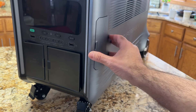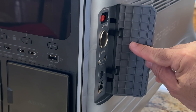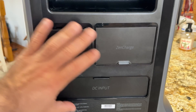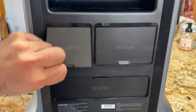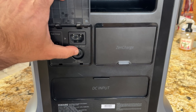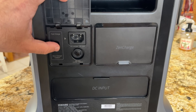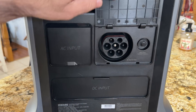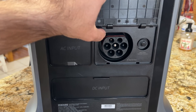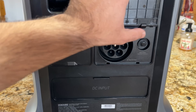Connectivity doesn't end there. On the side panel you have Anderson output, car output, DC 5521 outputs, DC power button, indicator, and communication ports. On the back you have your AC charging input, an overload switch, and a toggle for fast or normal charging speed. There's also a Zenn T2 port — this lets you charge at EV supercharge stations or charge a Tesla or other EV with a proper adapter.